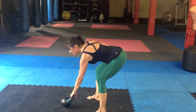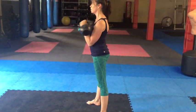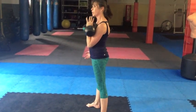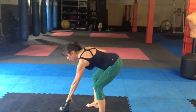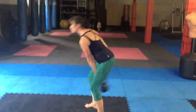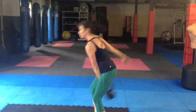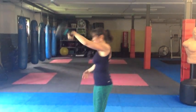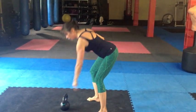Same thing with a clean — straight up, back. And same thing with a snatch — straight up. And from the front.